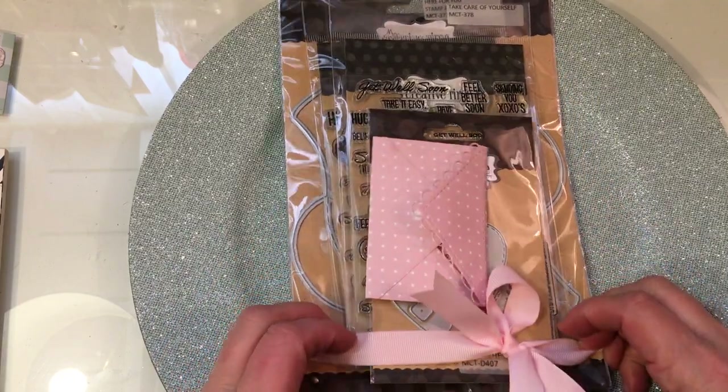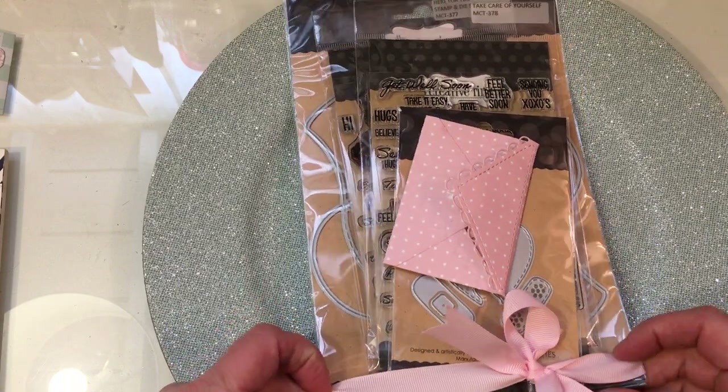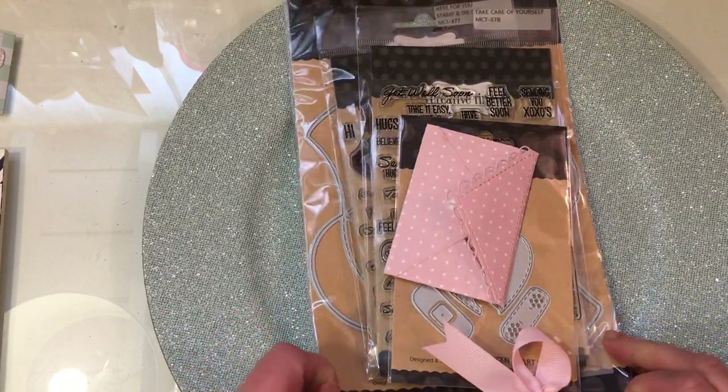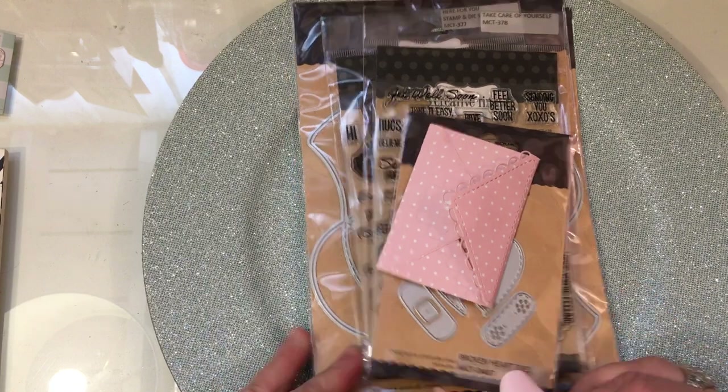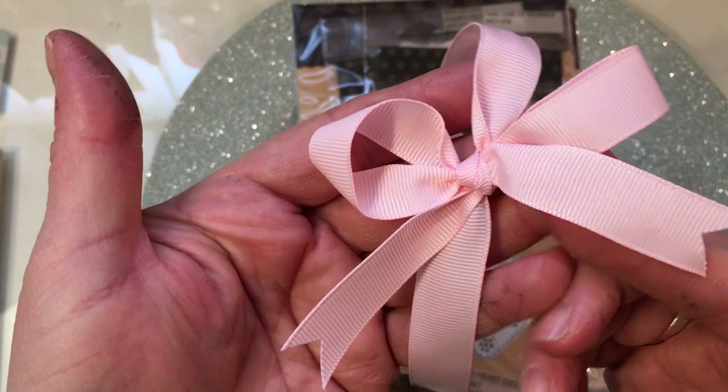Emma sent a wonderful package of new stamps and dies from her latest release. And I love this beautiful pink bow that she had tied around the package. It's a beautiful grosgrain ribbon.